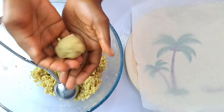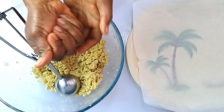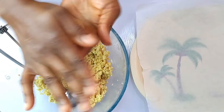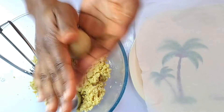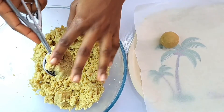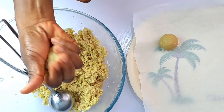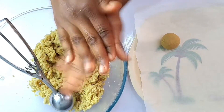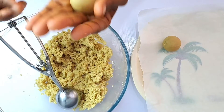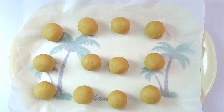Once you have that, use a cookie scoop to scoop the batter into equal portions. Make sure the balls you're about to form are not too large, otherwise they will fall off the cake pop stick when left to stand. You can now roll the mixture into small balls, about one inch in size, and continue with the rest of the cake batter until you have used up all of it. Refrigerate these for at least two hours to firm up.